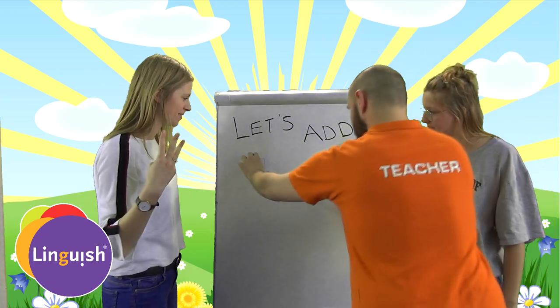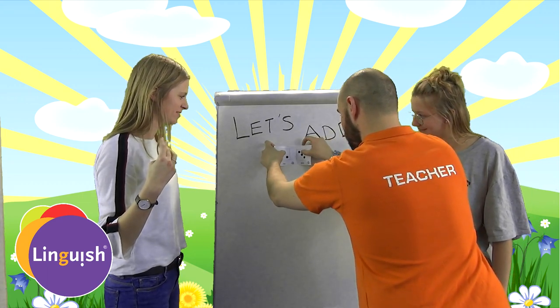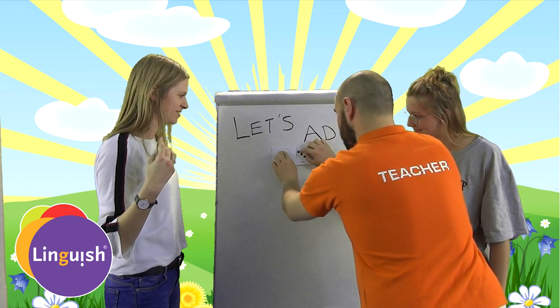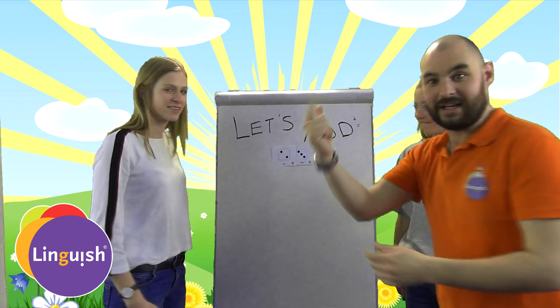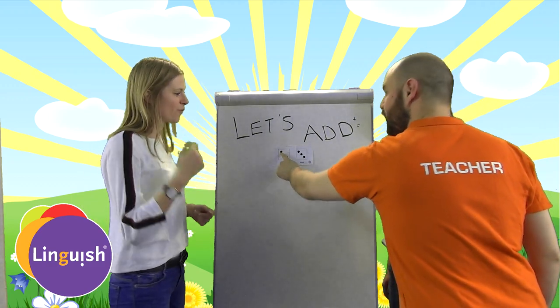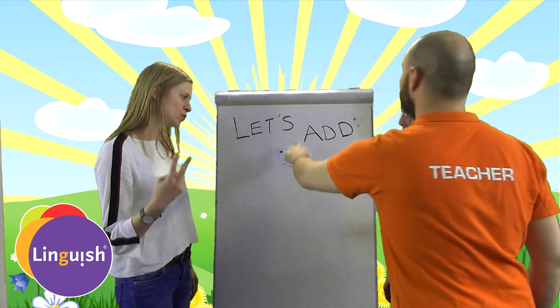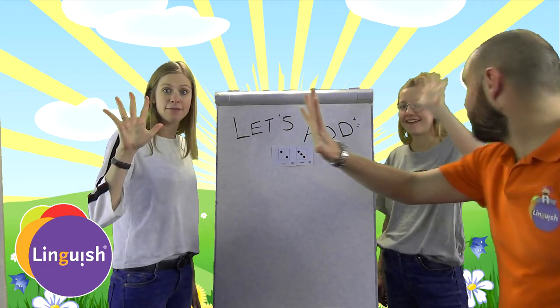and now look — wow, they're together! So now let's count. One, two, three, four, five. Five, five.